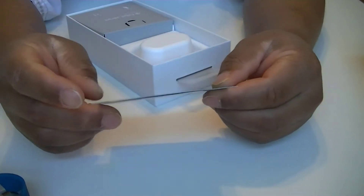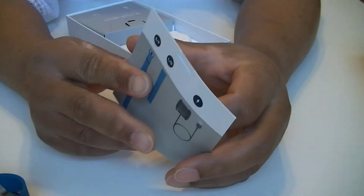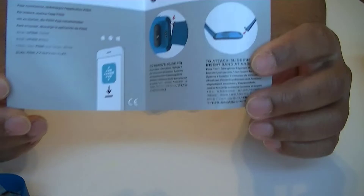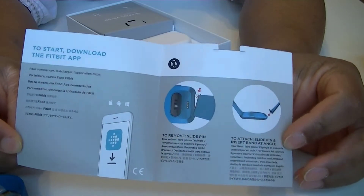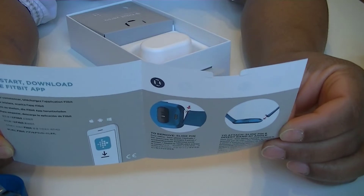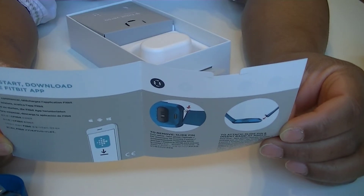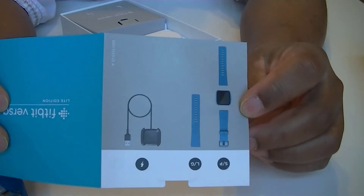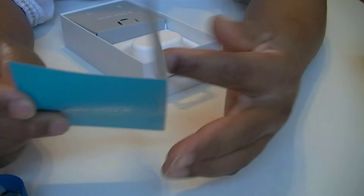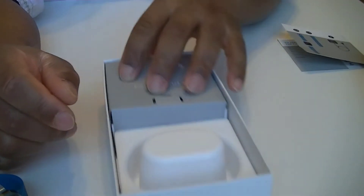As always, we have a quick start card to show you how to set it up. Basically this just covers how to set it up and the contents of the box. Simple as that — let's put that to the side for a moment and see what else comes in the box.